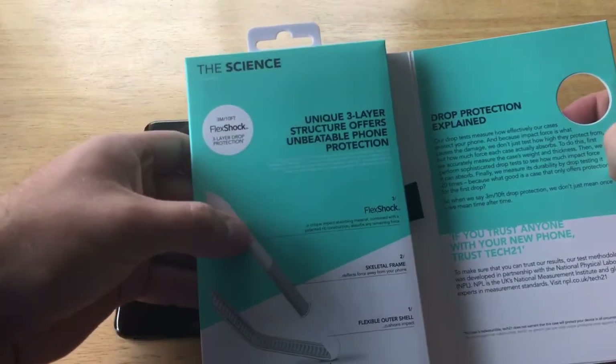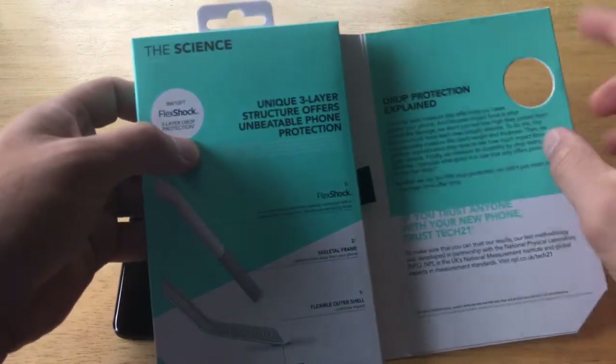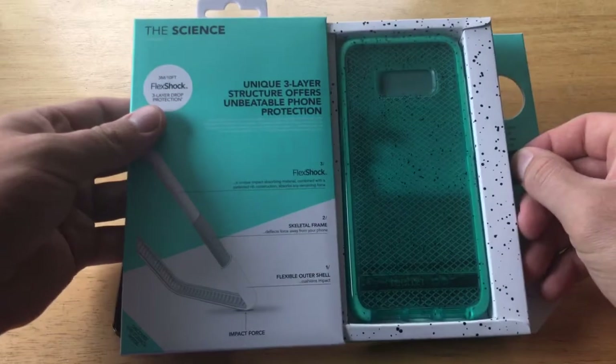Taking a look at the back, it says 'Evo Check Active Edition — break boundaries, not your phone.' It talks about the flex shock, the unique check design, the speckled pattern, and comfortable access to ports and functions. There's also some composition information about the case — pretty cool packaging design.